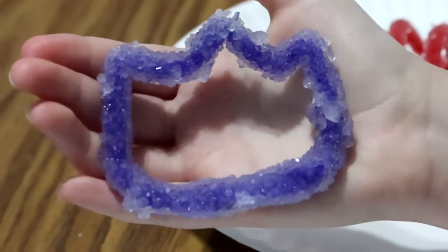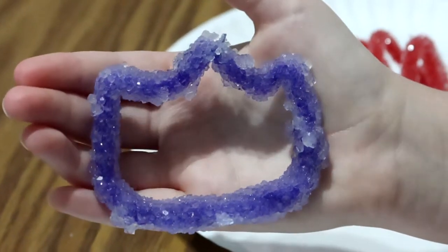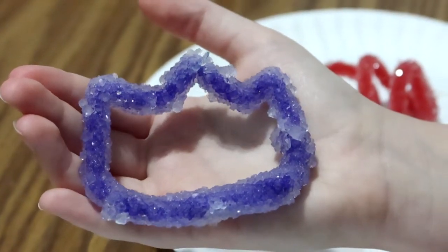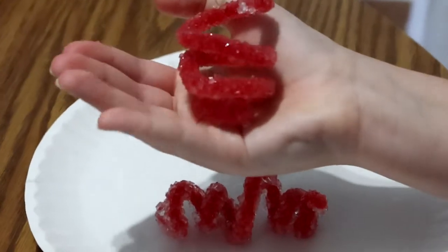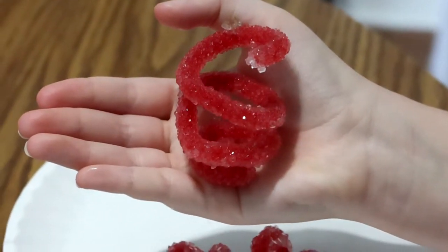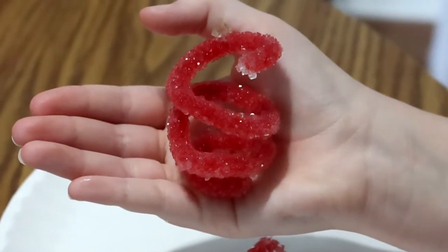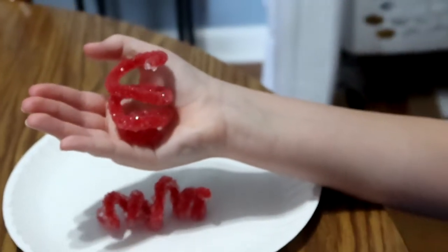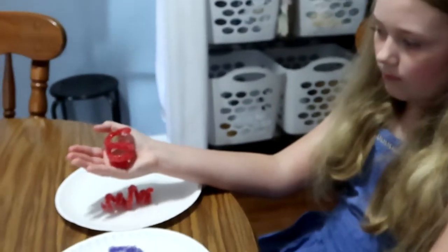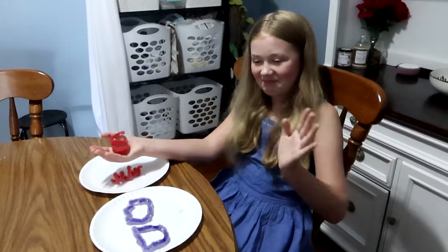We got those nice clear crystals because our water was mixed nice and clear. Thank you all so much for joining us on another Savvy Crafting Session here at Organically Designed. If you like what you saw, be sure to leave us a thumbs up and hit that subscribe button before you leave if you like anything organizing, cleaning, and creating. As always, stay organically you and have an amazing day.